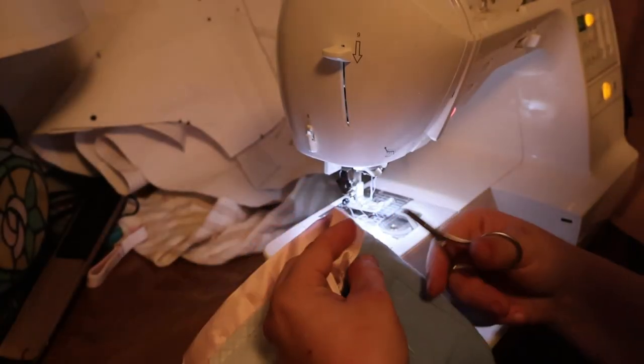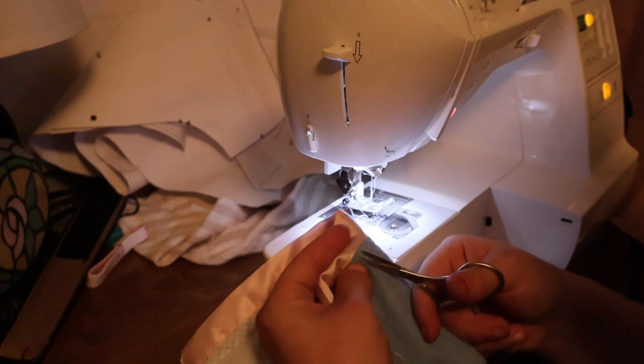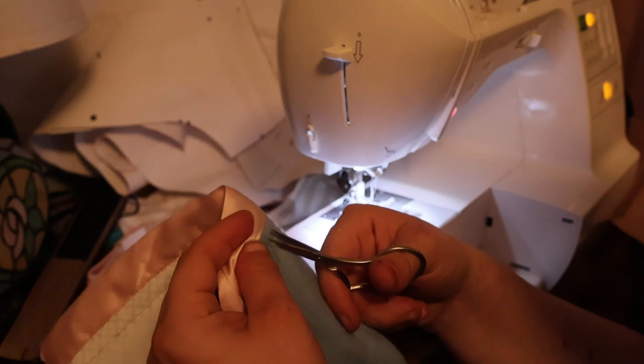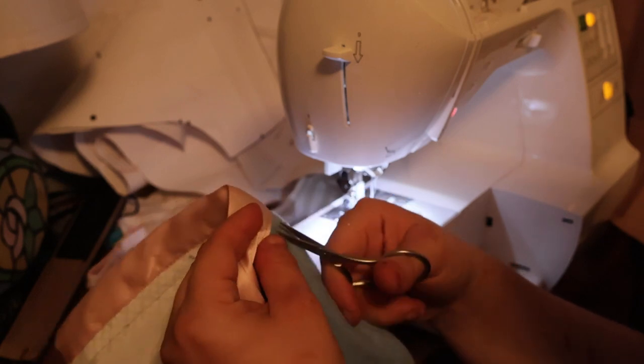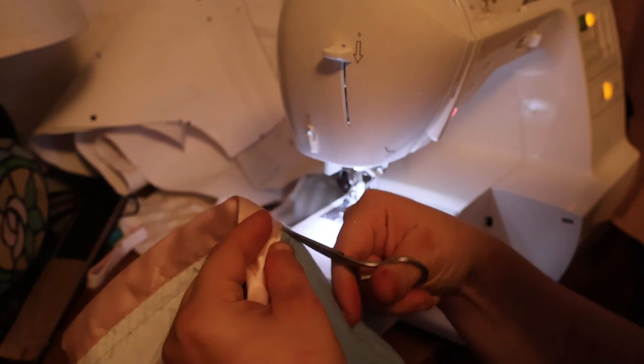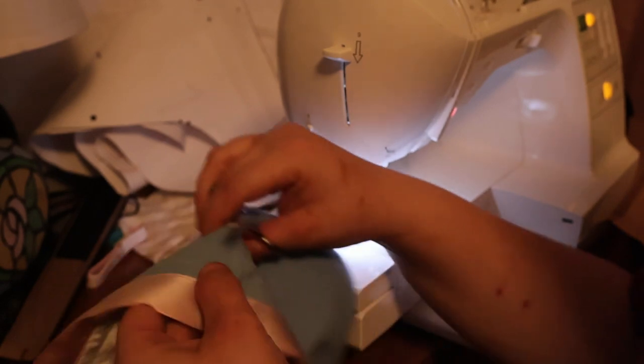Next little random step is this little seam right here, right between the two seams we just did. I need to take out the stitching just in this little tiny area, but only on the fashion fabric, not the lining.